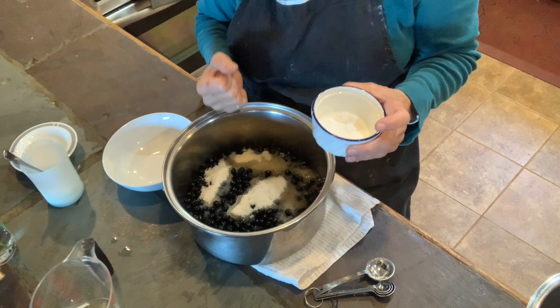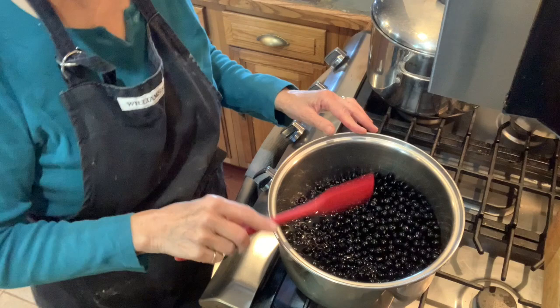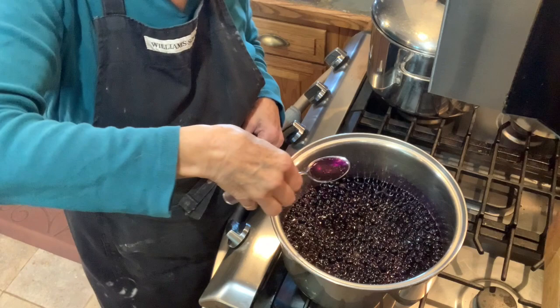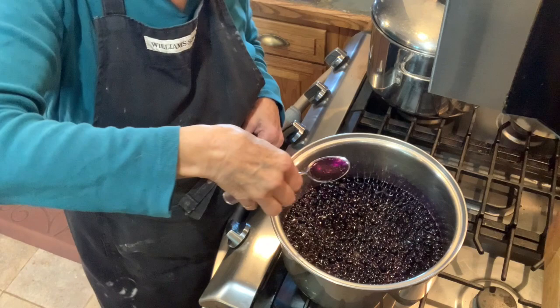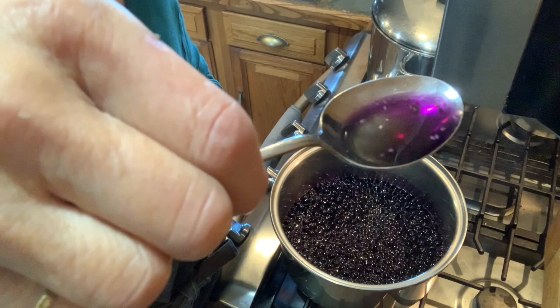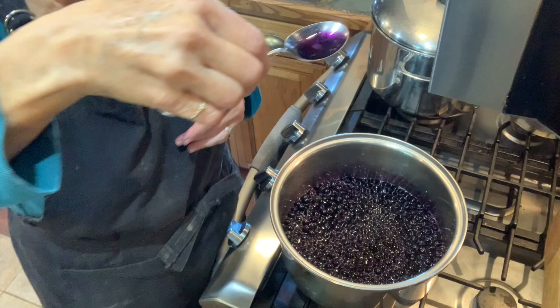So I'm going to get this started on the stove — get the water and sugar melted and the berries started to pop open and release their juice. Okay, this is probably going to take a little bit of time to get up to a boil, so we may fast forward a little bit through this. Look at that deep, rich purple. Now some of them have popped already and there are just tiny little seeds, so a huge seed is not going to be a problem in processing these berries.